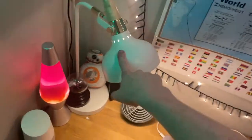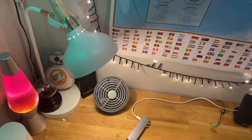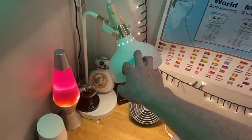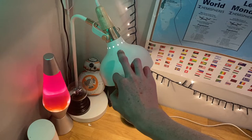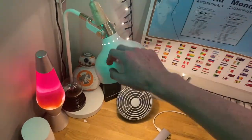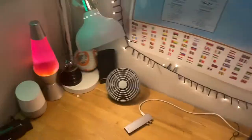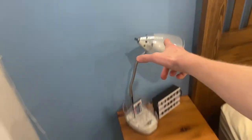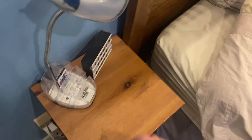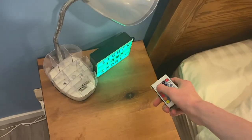I moved this lamp downstairs — it was upstairs in the living room — and I thought I would like it as a desk lamp, but I kind of don't. So I think I'll probably move it back upstairs and put the lamp that's up there down here. Not on here, it'll probably go over here because I want to put this lamp on the desk over there. I'm going to have to find a place for this little RGB sign thing.